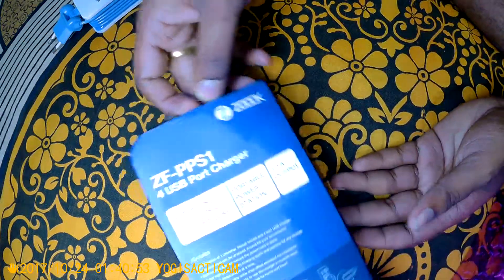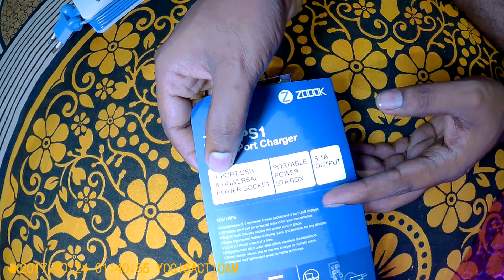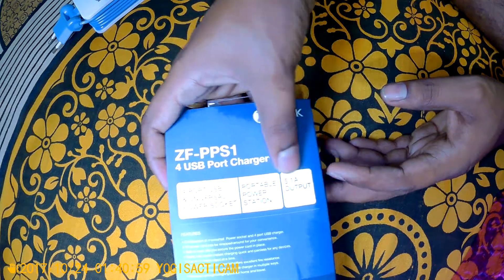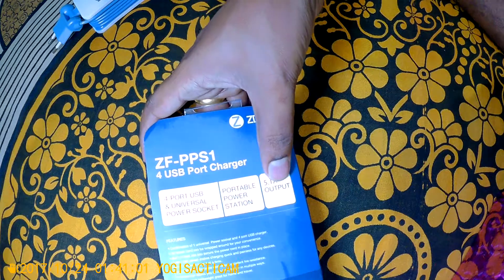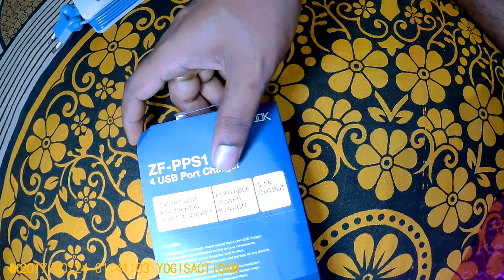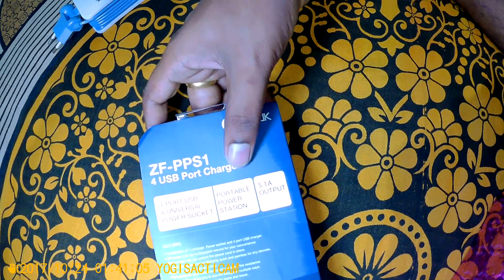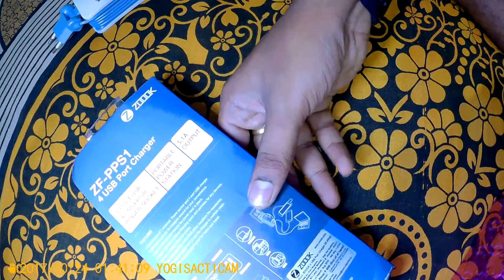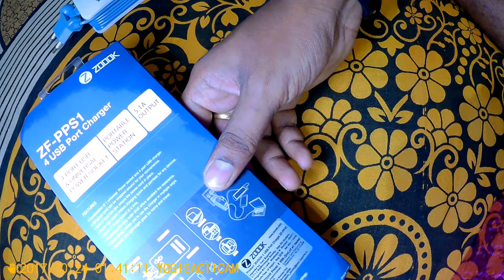The box lists several advantages: 4-port USB, universal power socket, portable power station, and a 5.1 amp output — so you can use 4 different USB charging ports simultaneously.